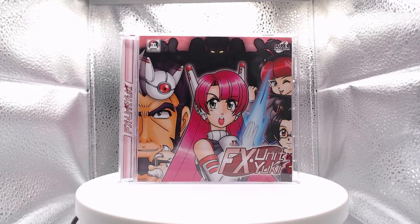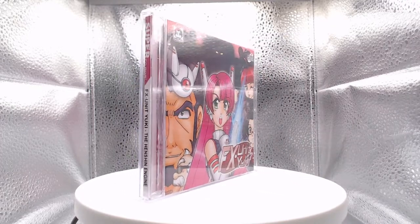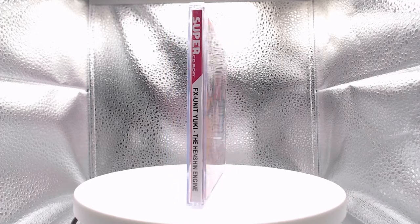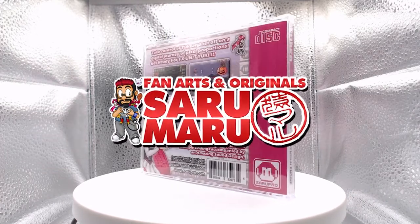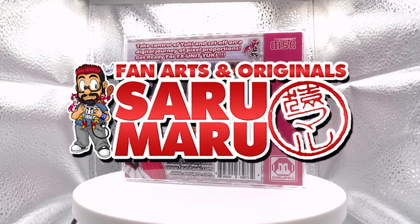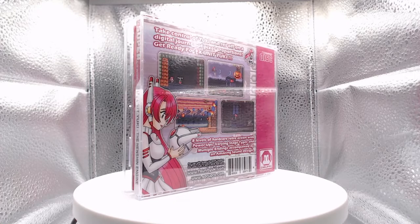Here we have FX Unit Yuki. My order arrived in the mail recently and I am absolutely loving this game. FX Unit Yuki was made by our friends over at Saramaru, and if you're a fan of retro games, 90s anime and so on, I strongly suggest you check them out. Links will be provided in the description below.